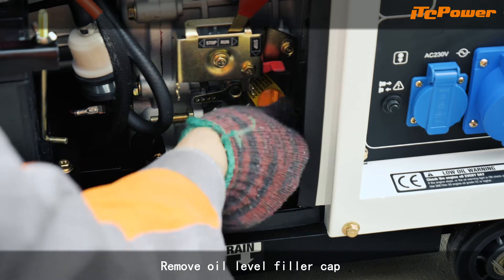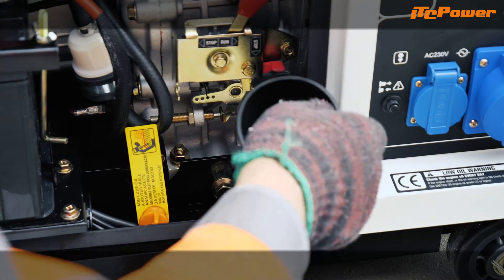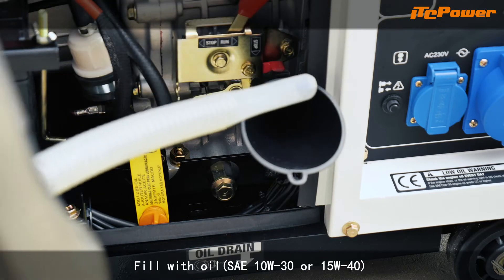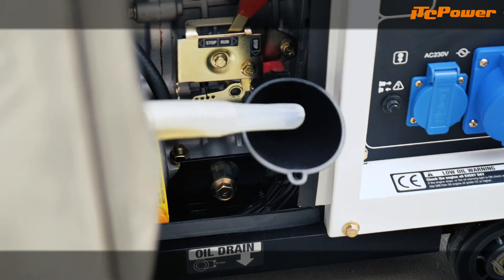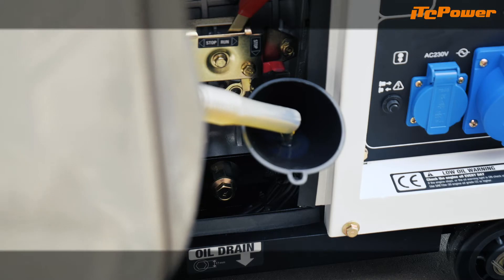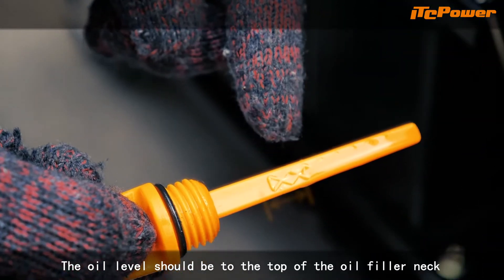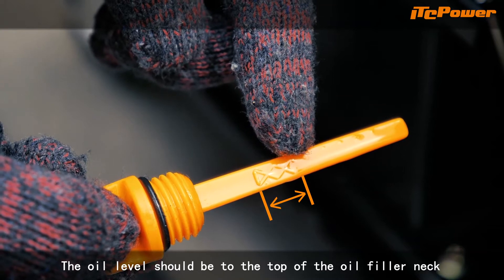Remove oil level filler cap. Fill with oil. The oil level should be to the top of the oil filler neck.